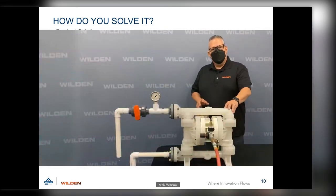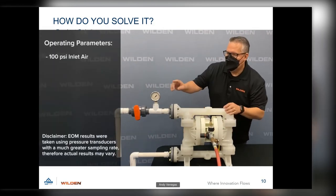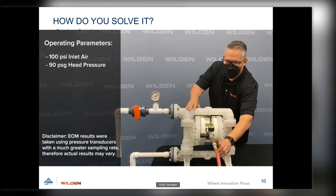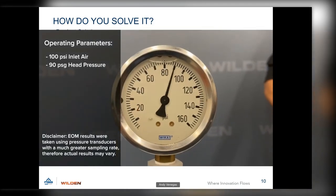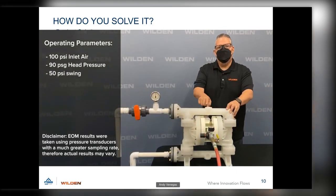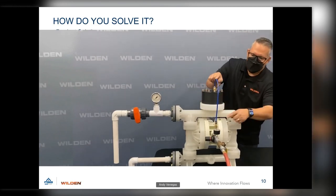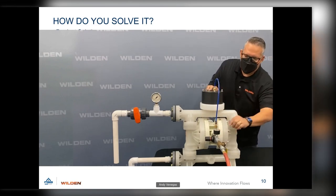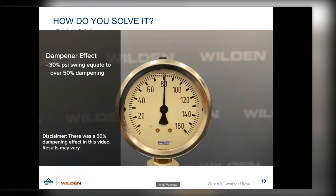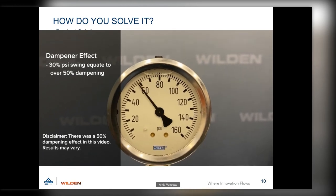In this second video, we show the P200 using the ISD integral surge dampener. The P200 runs at 100 PSI inlet air and 90 PSI head pressure. Without a pulsation dampener, you'll notice the gauge pressure drops as low as 44 PSI. After removing the one-inch NPT plug on the vertical center port and threading on the ISD, then hooking up the air supply from the regulator, the pressure now reads between 66 to 70 PSI on the gauge — much more laminar flow.